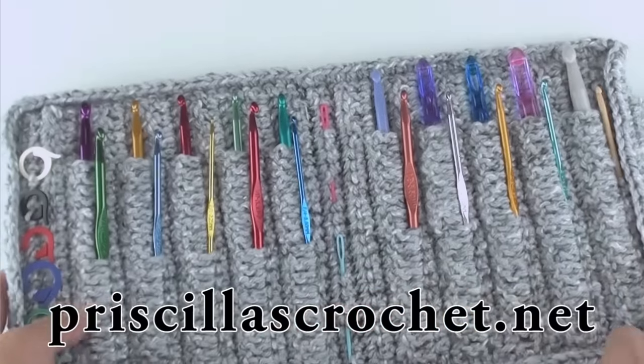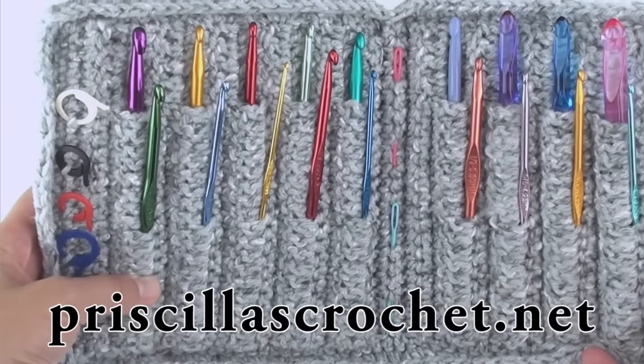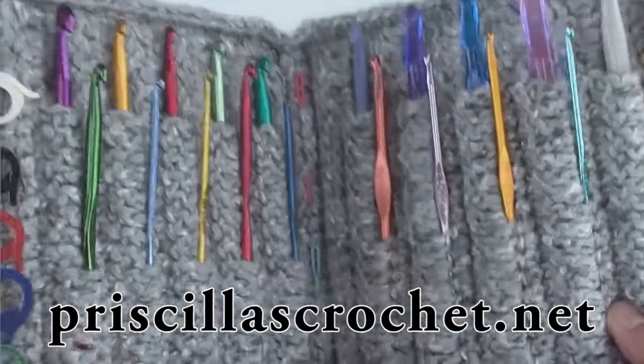Hi, I'm Donna Wolfe from naztazia.com. Today I'm going to show you how to crochet a crochet hook case. This pattern was written by Mrs. Priscilla Hewitt from PriscillasCrochet.net.